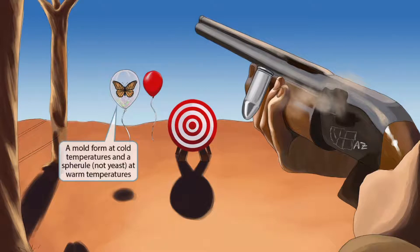We've also shown the butterfly on a spherical-shaped balloon, which is to make you think of spherules. Coccidioides is a dimorphic fungus, and it's unique because it has a spherule form at warm temperatures rather than a yeast form. Most fungi are mold in the cold and yeast in the heat, but Coccidioides is a mold in the cold and a spherule in the heat.